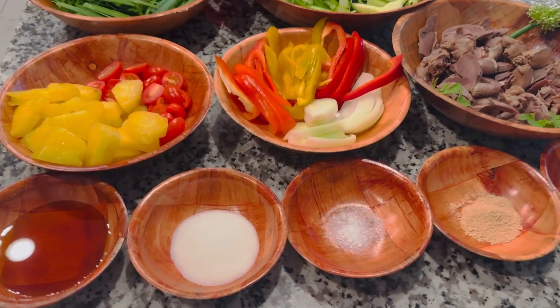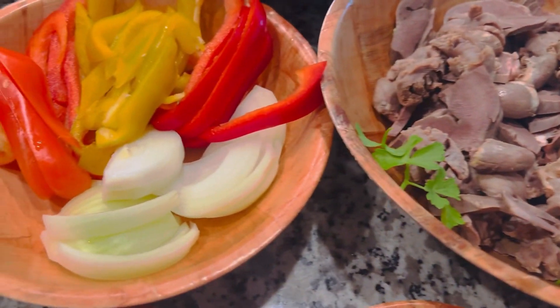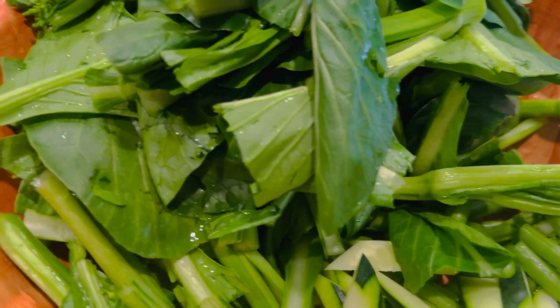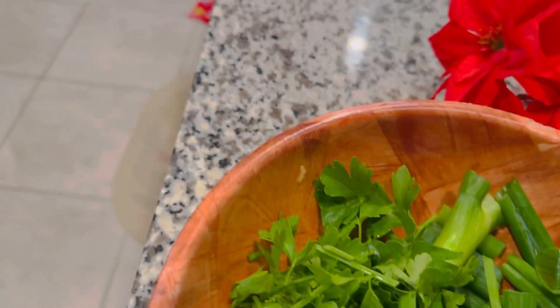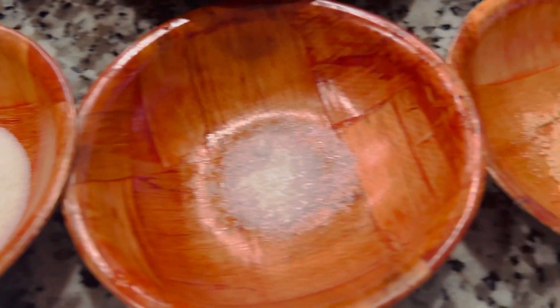Hi, hôm nay mình làm lòng xào rau cải nha. Có cải ngọt, đậu que, dưa leo, hành, ngò, hẹ, ớt chua, hành tây, khóm, cà chua, muối, đường, nước mắm, tiêu, bột niêm.